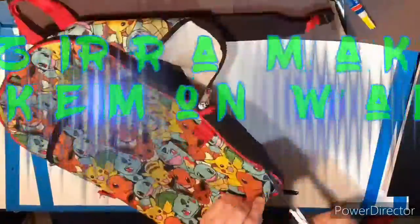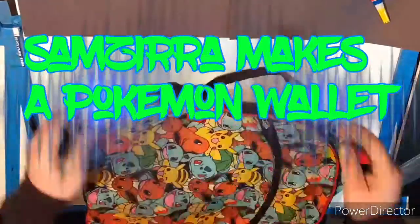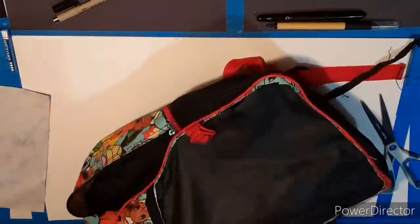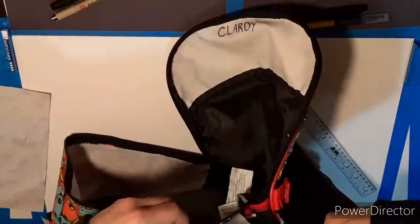Hello everybody, this is Samzira. Today I'm doing something a little bit different from my normal drawing or painting. I'm gonna make a Pokemon wallet out of this old backpack.